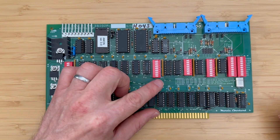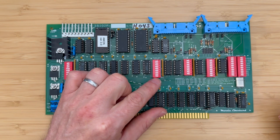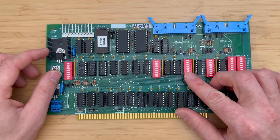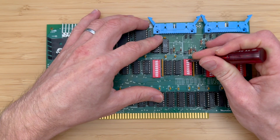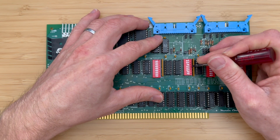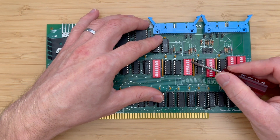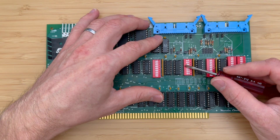Switch 2, designated for synth switches, will be left entirely as-is in the open position. Moving to switch 3, which controls the serial port address, we'll configure it to 0 0 1, 0 0 0, with switches SD and PH being closed. This setup allows us to address port 1 with 10 hex and port 2 with 12 hex.